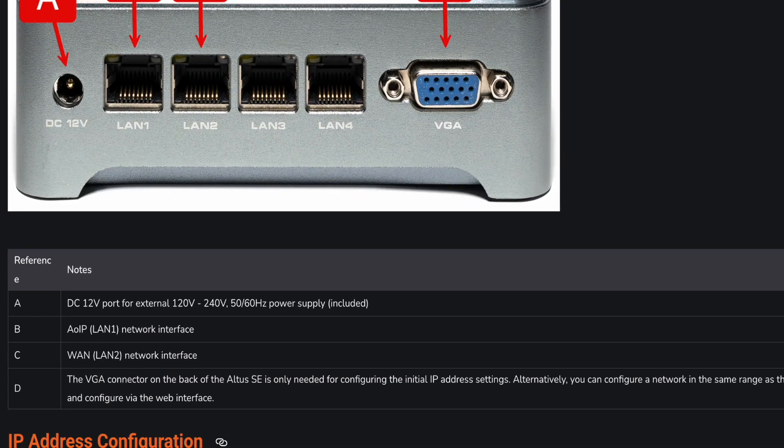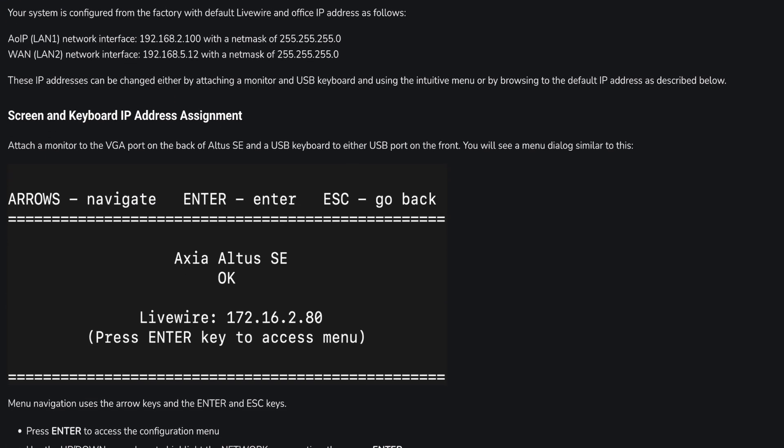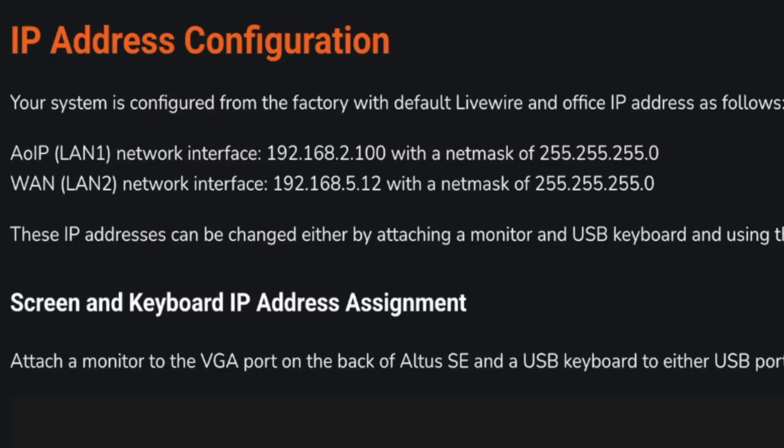One of the first things we have to do is set the IP addresses for our two networks. We've got two networks: an office or business network that can see the internet, and the Axia LiveWire AoIP / AES67 network. It comes set to defaults for those two networks, but probably they're not the defaults you want.